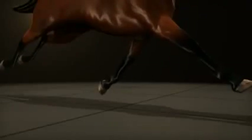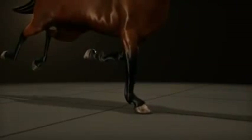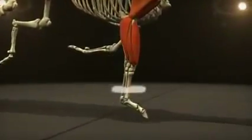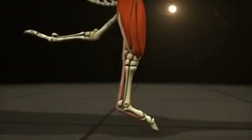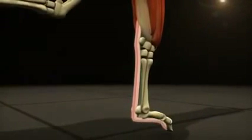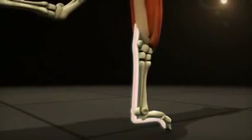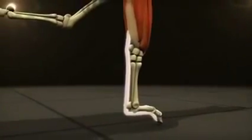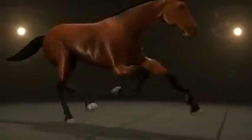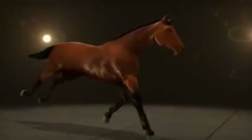A horse's leg works like a pogo stick, compressing and recoiling. When a leg hits the ground, the downward forces cause the fetlock joint to drop to an almost horizontal position, absorbing some of the shock. Tendons running down the back of the leg act like springs, stretching to allow the joint to drop but preventing it from collapsing. The stretched tendons store elastic energy, which propels the leg into the next stride. This allows the horse to move as fast as possible, expending the least amount of energy, while cushioning the leg from impact.